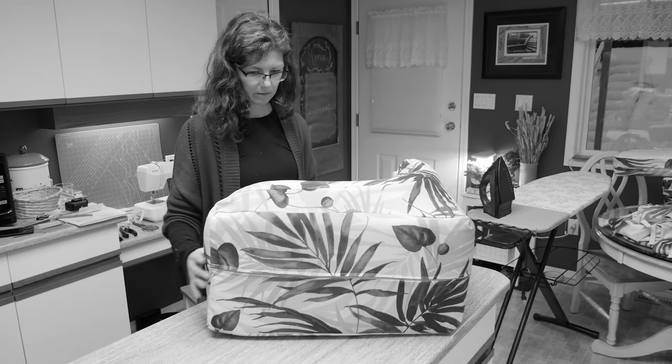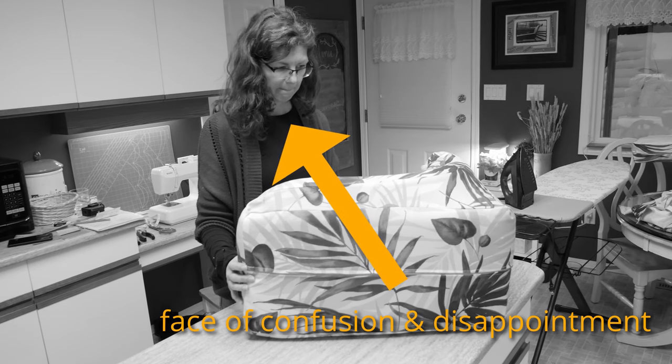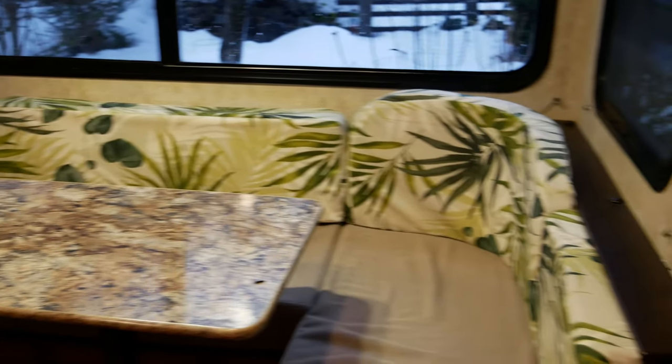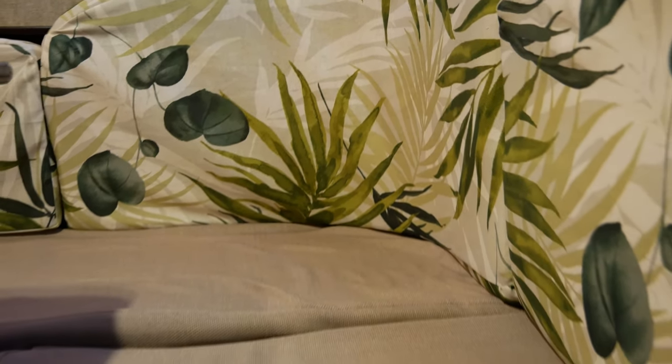I started this project with the intention of making an instructional video on how to reupholster your RV cushions. So I started the project and then I started making some mistakes. And then I realized something — I'm not a professional seamstress. But I did just go through the process and turned this into this, so I think there is definitely something of value that I can share.